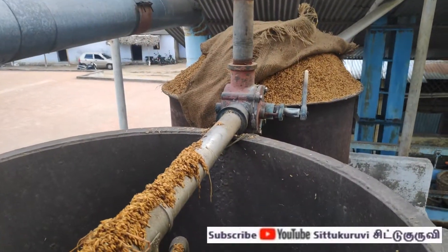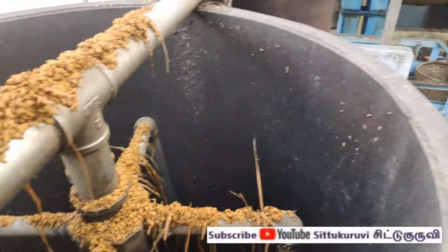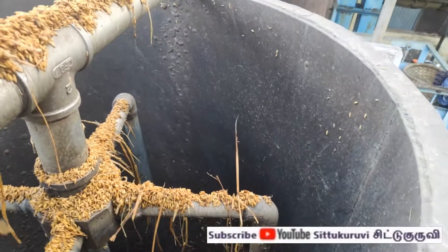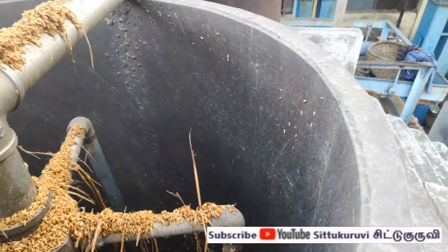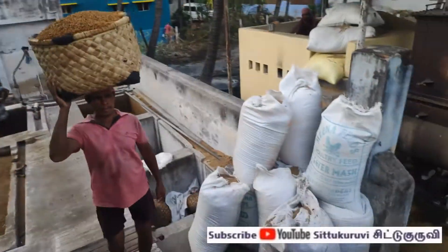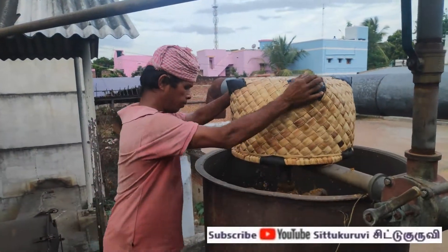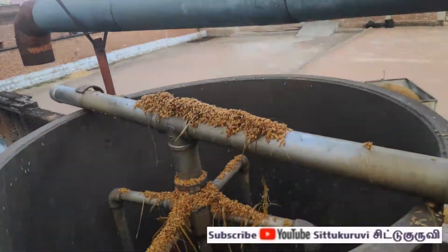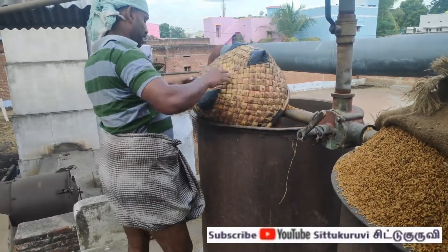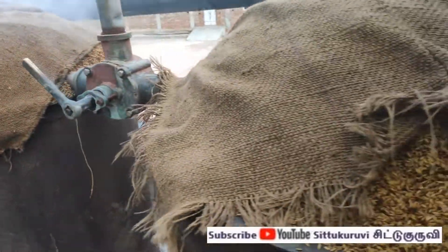Steam boiler — the boiler is ready. I will put the steam boiler in the pot, full of water, and the water does not want it.